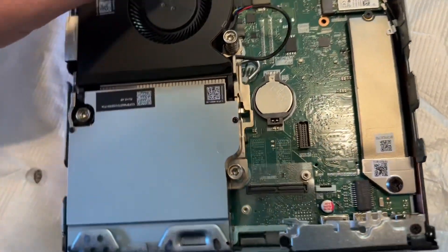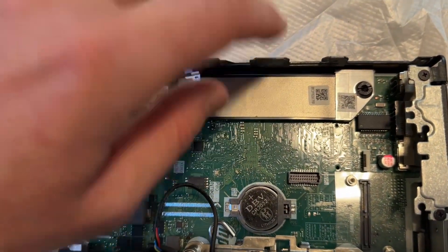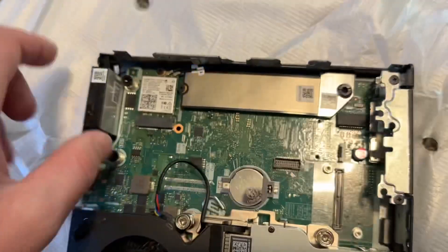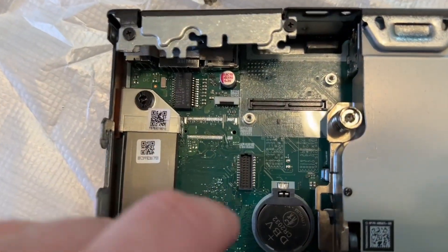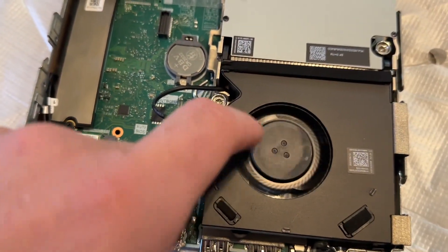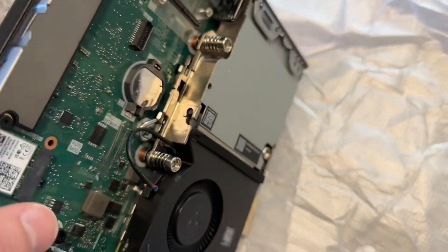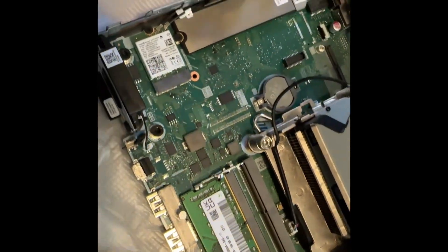Let's see what we have inside. This looks like the SSD — it's covered, and there's a screw if you want to upgrade the SSD. We also have the battery and the fan here.